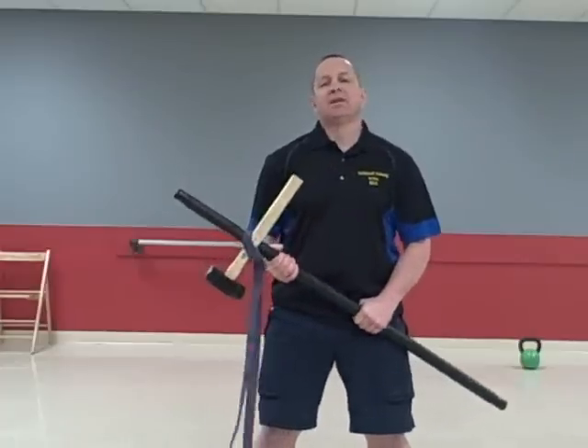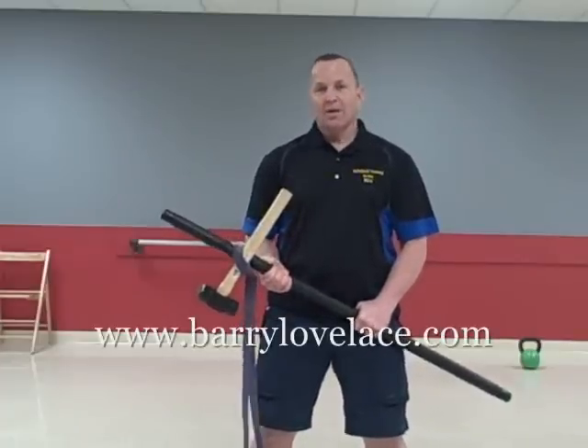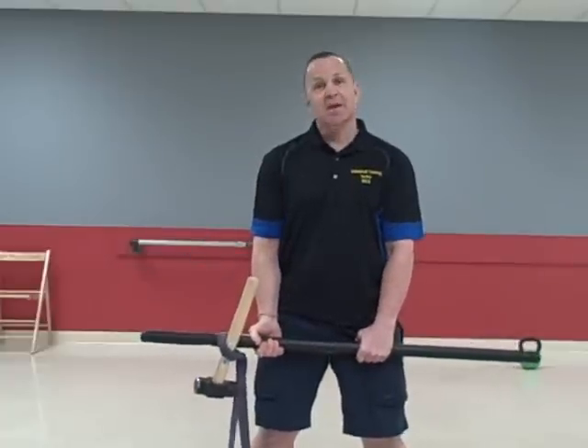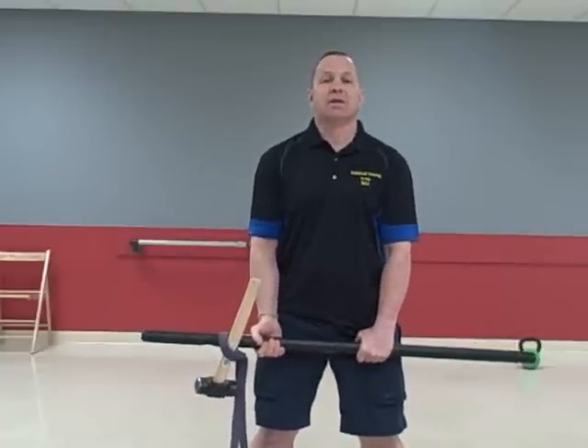Hey there, Barry Lovelace from BarryLovelace.com. I showed you this contraption the other day — I was kind of teasing you with it. And it's going to be a really cool core exercise that you're going to see.